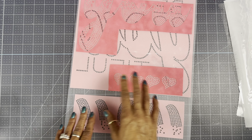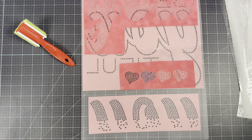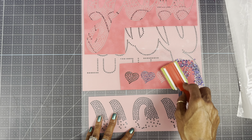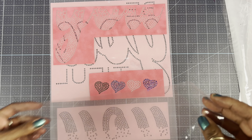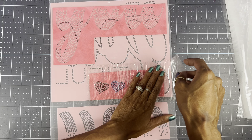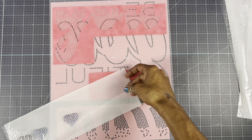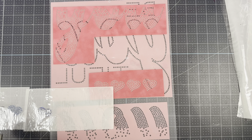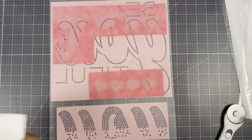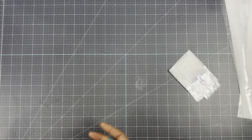Now let's do the hearts. I want to do three hearts and I'm going to do them in three different colors — black diamond, light amethyst, and sapphire AB. I'm going to cut this off, make a hole in my template, and hang it up with the rest of my templates. Let's go back to the heat press.